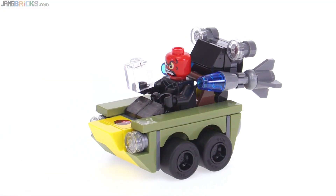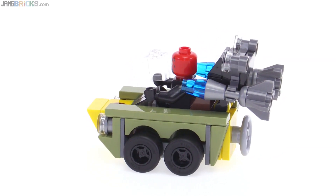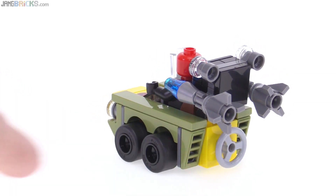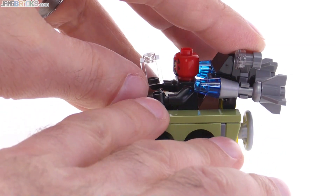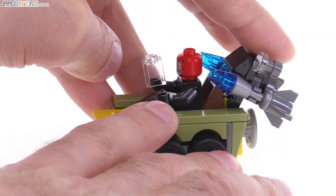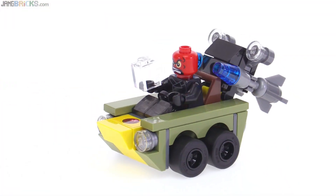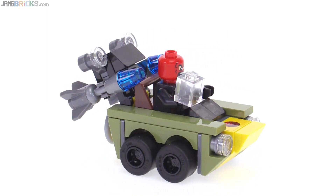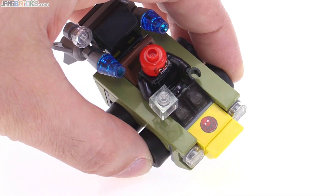Red Skull's vehicle is a good deal larger, especially in length. I believe it's supposed to be an amphibious rocket launcher or missile launcher of some sort. I think this is supposed to represent a propeller on the back. With this one you can actually angle the launcher up and down, so a little bit better in the action department than the tank. You can also remove the missiles and by hand make them move through the air. Olive green is the main color here, and it has one sticker on the front for Hydra.